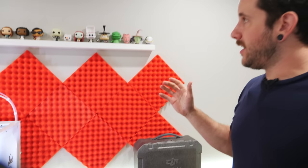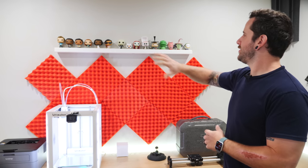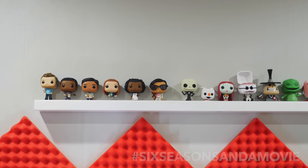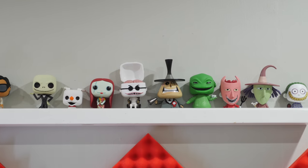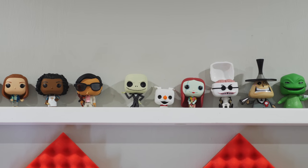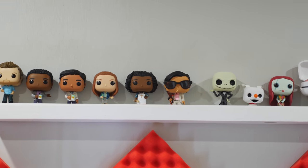Up here I've got my little Funko Pop collection. I wanted to add something to show my personality in the office space and bring a little bit of fun. These are from a couple of my favorite shows and movies — over here is from Community, which is my all-time favorite TV show, and then I've got The Nightmare Before Christmas, which has always been one of my favorite movies since I was a kid. Love the soundtrack and there are some really cool Funkos in that collection.